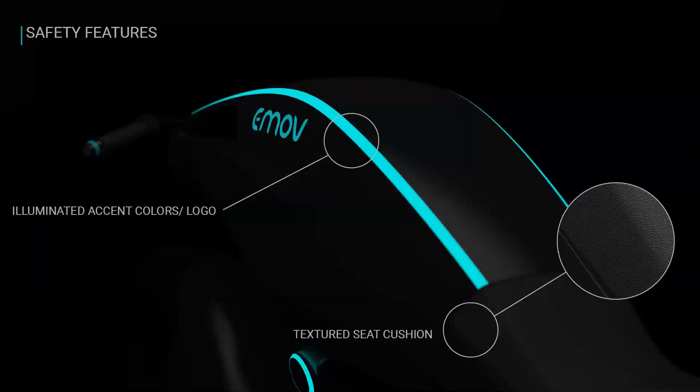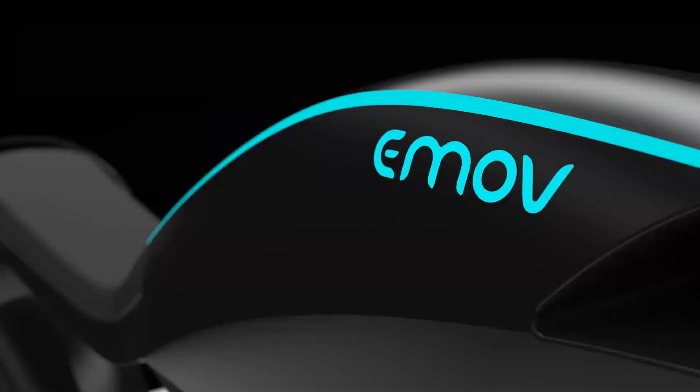For safety features, I wanted to bring E-Mov's accent colors into the motorcycle with accent lines on the top, but I made them illuminate along with the logo, so when you're riding at night you have more than just your headlight and taillight to alert cars of your presence — especially since you don't have that engine noise. And since this is an electric motorcycle with instant torque, I made the seat cushion both comfortable and very grippy, so you won't slide off the back when you hit the throttle quickly.